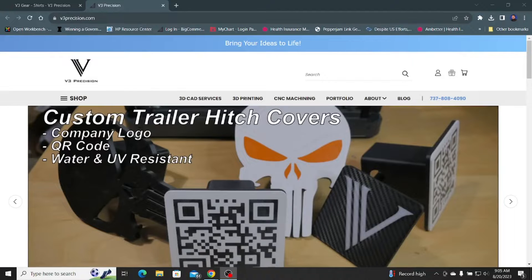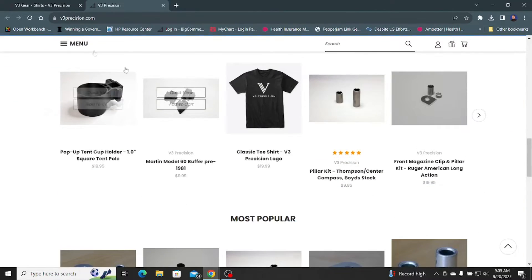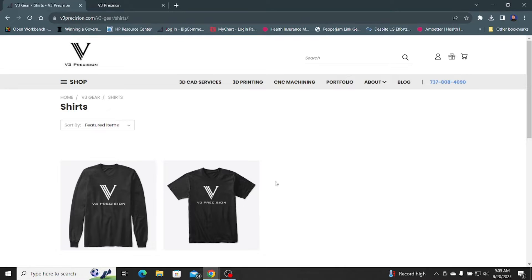Before we get started, remember to check out our website. We have a growing number of products, services, and even some pretty cool t-shirts. Let's get started.